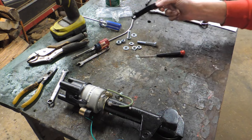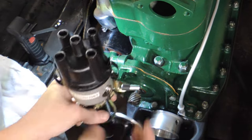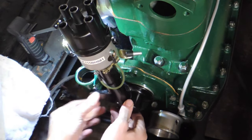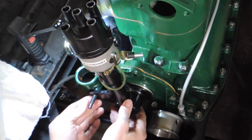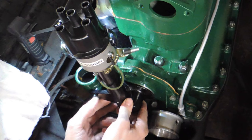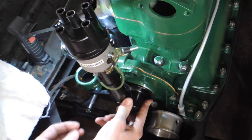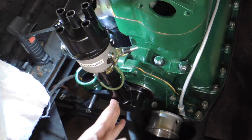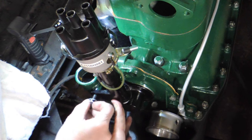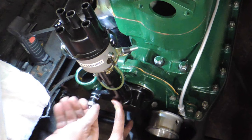They're saying this is optional. Put the distributor on. Get it to go in the hole. It looks crooked from this angle — maybe it's just the angle I'm sitting at, but that looks crooked. I'll check it in a second.